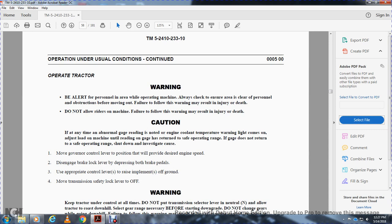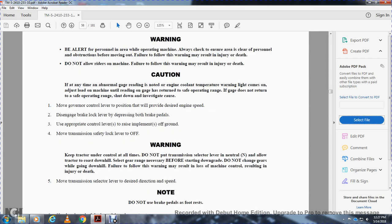To operate: move the governor control lever to the position that provides the desired engine speed. Disengage the brake lock lever by depressing both brake pedals. Using the operator controls, raise the implement off the ground. Move the transmission lever to the desired position. Warning: keep the tractor under control at all times. Do not put the transmission selector in neutral and allow the tractor to go downhill. Select the gear range necessary before starting downhill. Do not change gears when going downhill — failure to follow these warnings may result in machine loss of control, injury, or death.